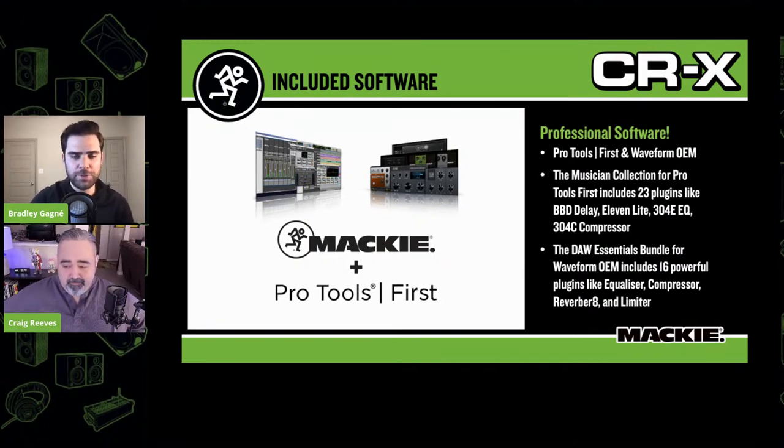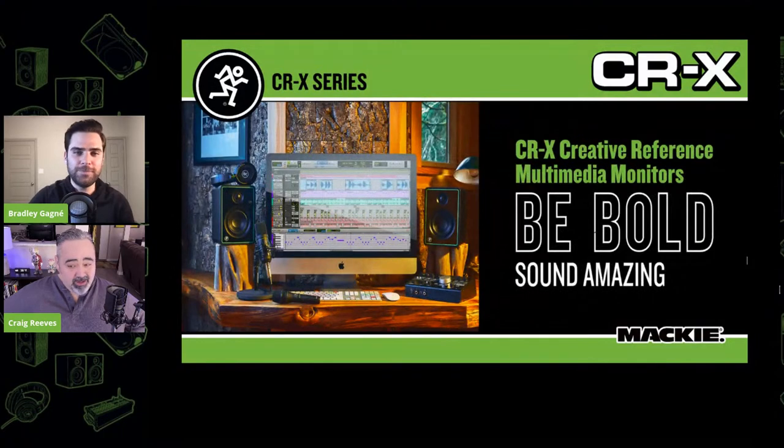That bundle for Pro Tools is exclusive to Mackie. Avid has other bundles, but I really like the composition of ours, especially the EQ and compressor plug-ins. Those plug-ins are nice and will definitely come in handy. CRX — that's the Creative Reference Multimedia Monitors. Be Bold, Sound Amazing. That's the CRX series. So that's a brief introduction, and with that I'd like to bring on our special guest.